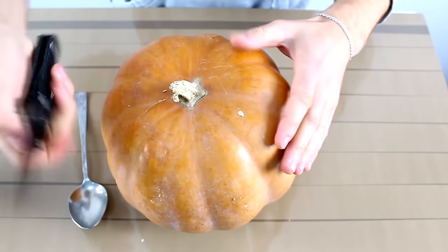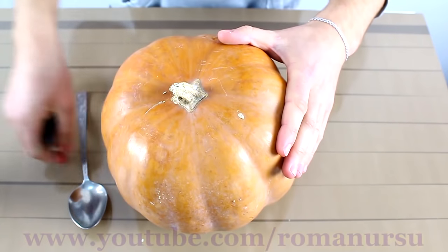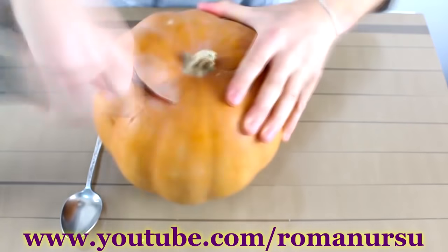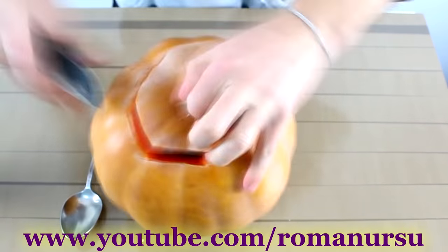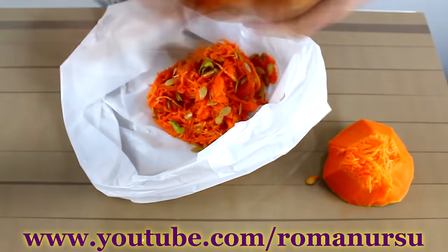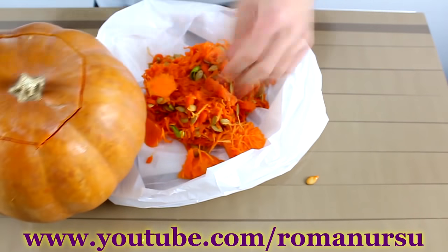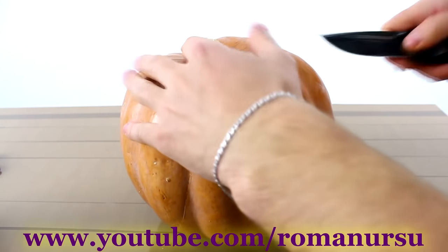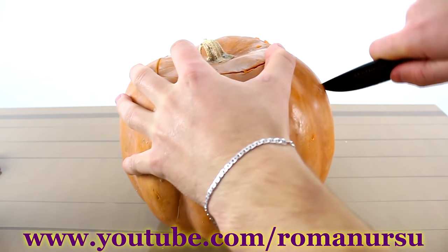Firstly, we have to cut out the lid and then take all the insides out with a tablespoon. Next, we cut out the eyes, nose, and mouth. It all depends on your imagination.